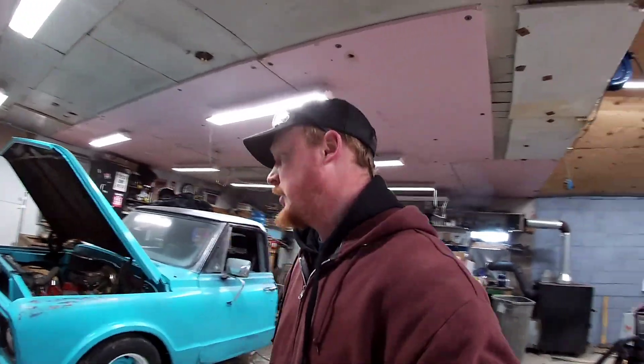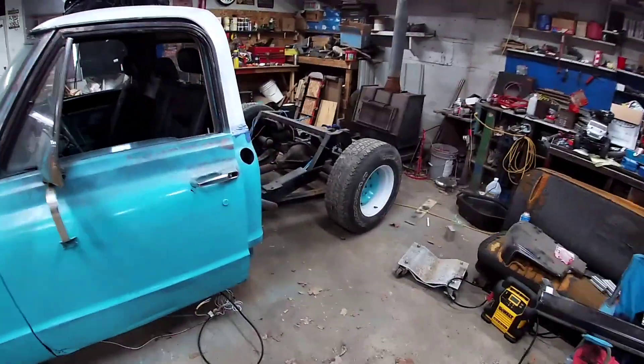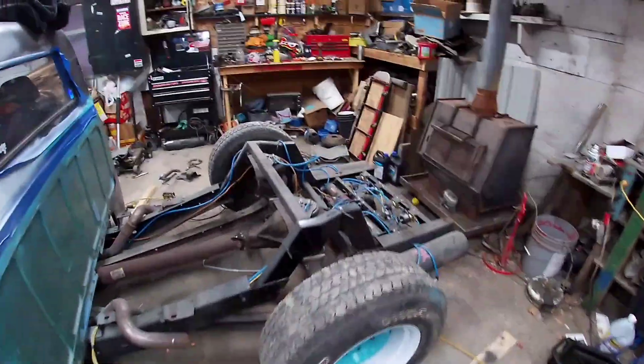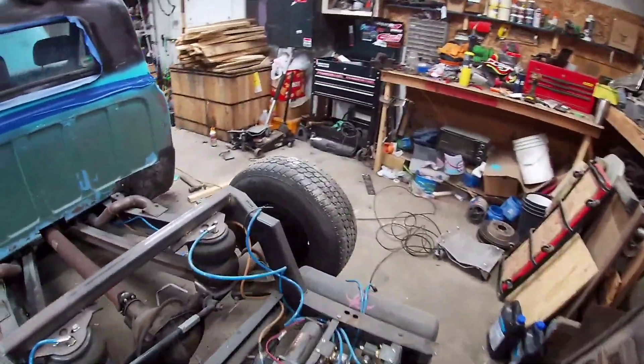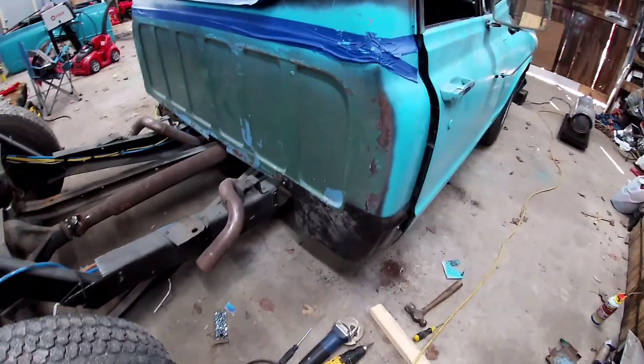So today we're working on cab corners and rockers, hopefully. I've already started on the passenger side. We got the bed off, just chilling over there. The truck's kind of blocked up so that way it sits at a workable height. Got the cab corner kind of placed on there.